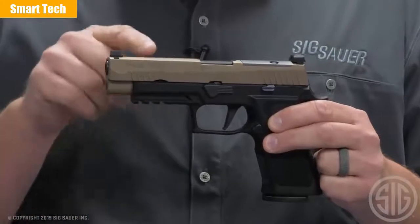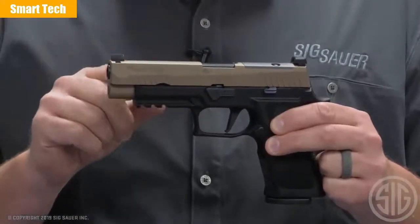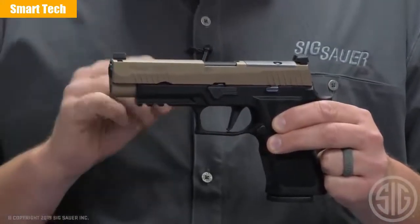One of the changes you'll probably notice is that it has no slide lightning cuts for 2019. This gives the gun a much cleaner look and makes it more functional.